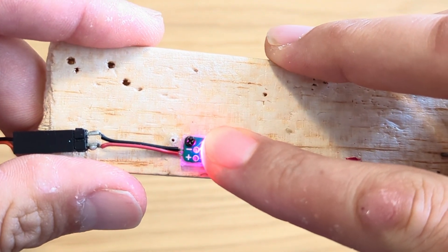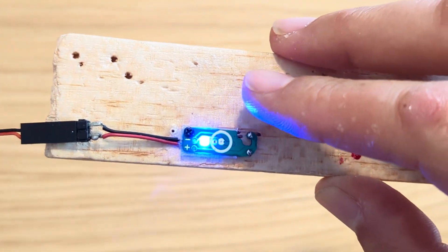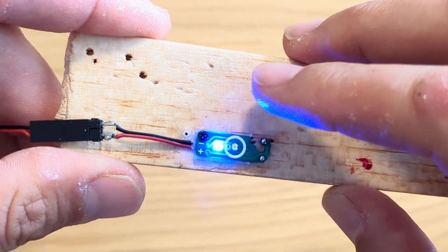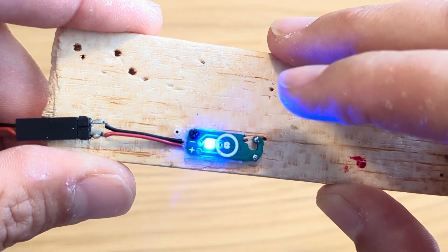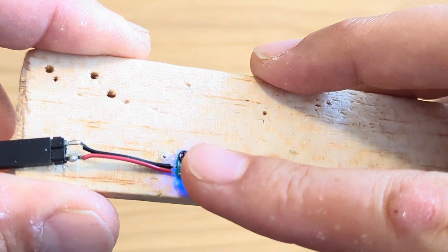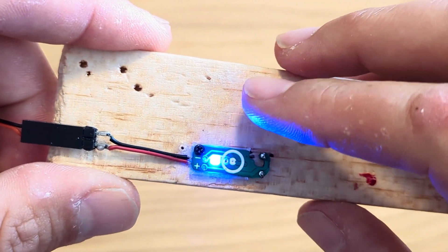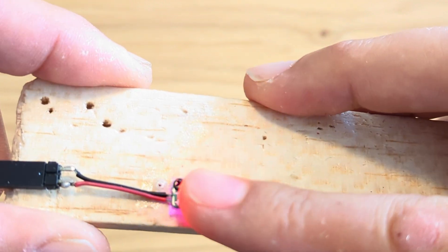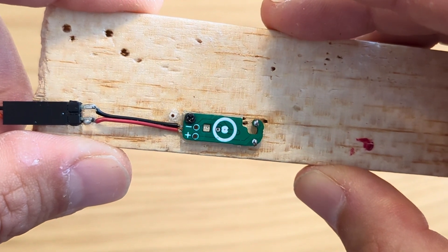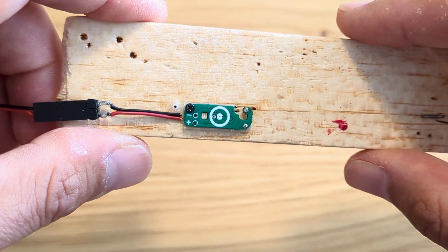Now long press to continue to the seconds. The intervals are 10 seconds, so each touch is 10 seconds. If you want 30 seconds, touch three times. One. Two. Three. And now we have two minutes and 30 seconds. To save that, long press again. And we are back to standby mode — the timer is set for two minutes and 30 seconds.